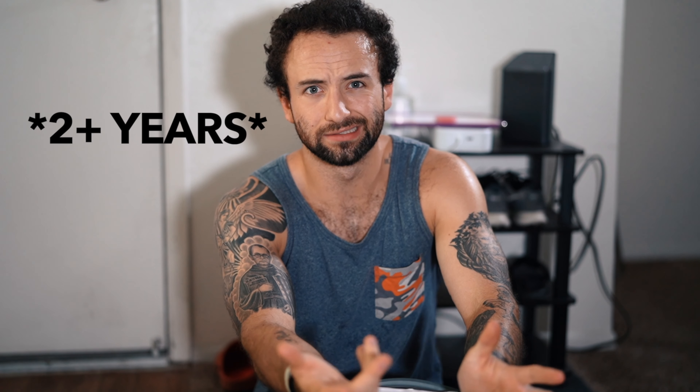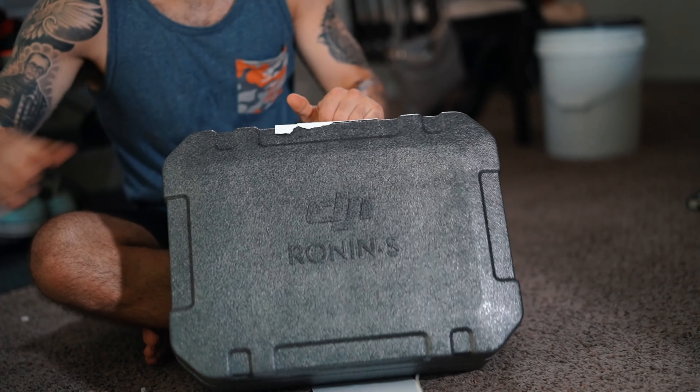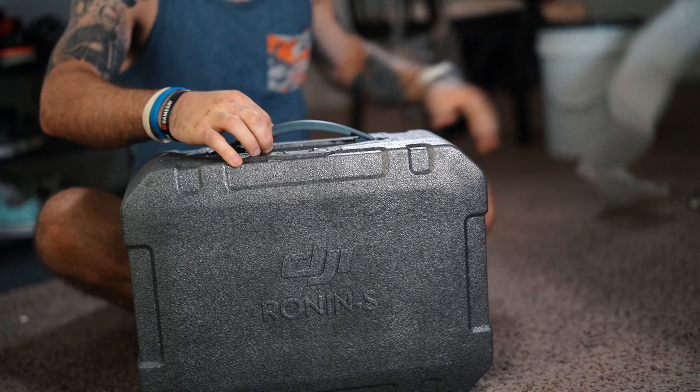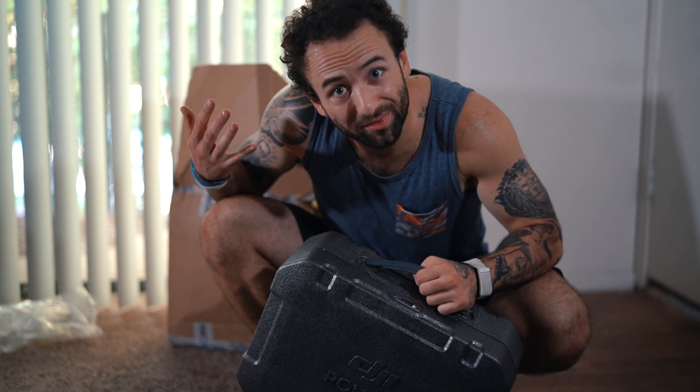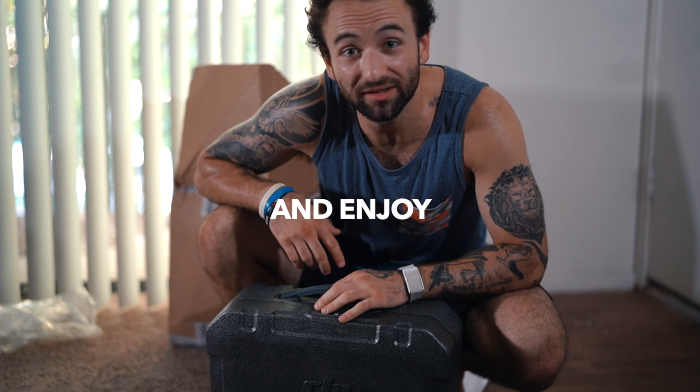And that has been pretty much the gimbal I've been using for the duration of a couple months or so. What I'm gonna do now is get this bad boy charged up, and what I want you to do is just sit back, relax, and enjoy this next cinematic sequence. Let's get it.